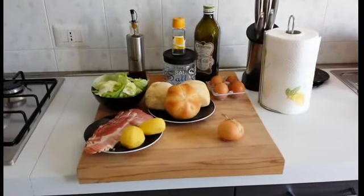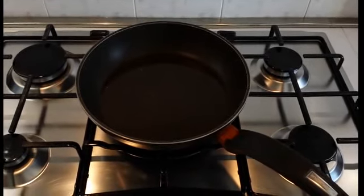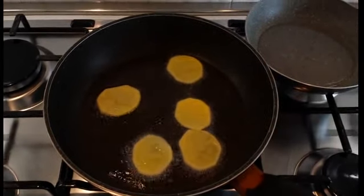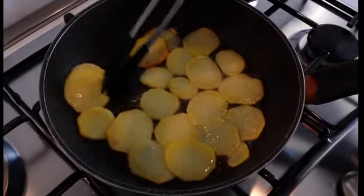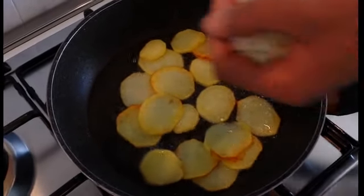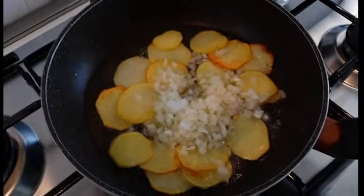Andiamo insieme alla preparazione. In una padella andiamo a scaldare dell'olio dove faremo soffriggere le patate che intanto stiamo tagliando a fettine. Dopo qualche minuto le giriamo e dopodiché andiamo ad aggiungere la cipolla che abbiamo tritato finemente. Lasciamo cuocere quindi per altri 4-5 minuti.